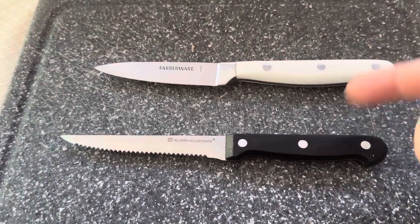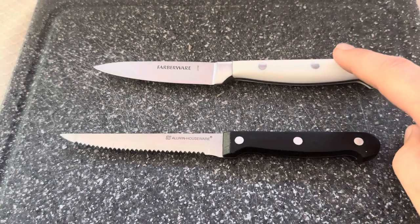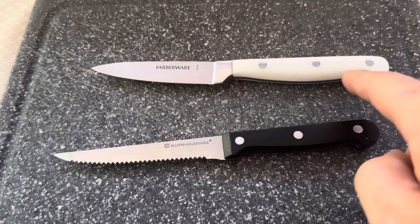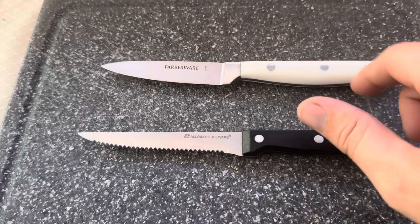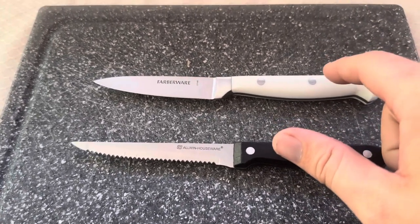Overall, if I had to choose between them, I would 100% choose the Farberware Forged option. I prefer the handle, I like the way that metal bolster section comes up before the handle, and I love how it comes already sharp so I don't have to worry about sharpening it before using it.